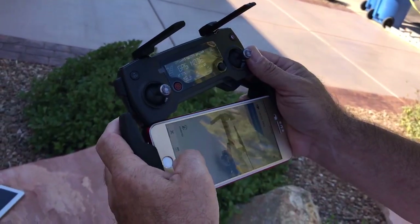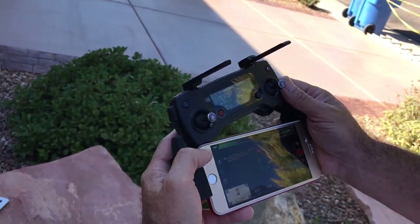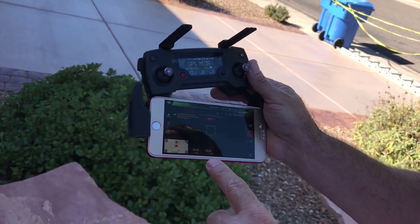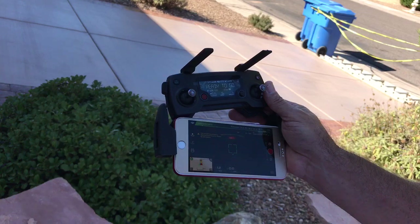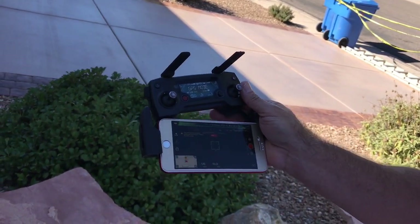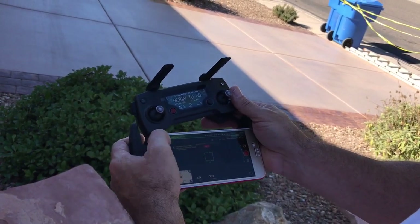What will happen is when you're flying, this will cut out on you and it'll show an error. It might actually do it here in just a minute. If that should happen to you, here's what you need to do.